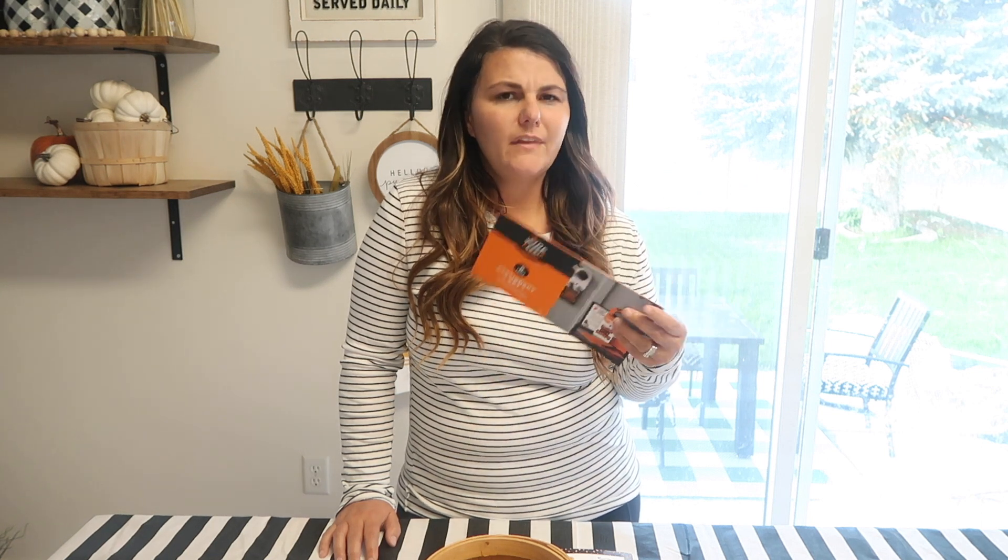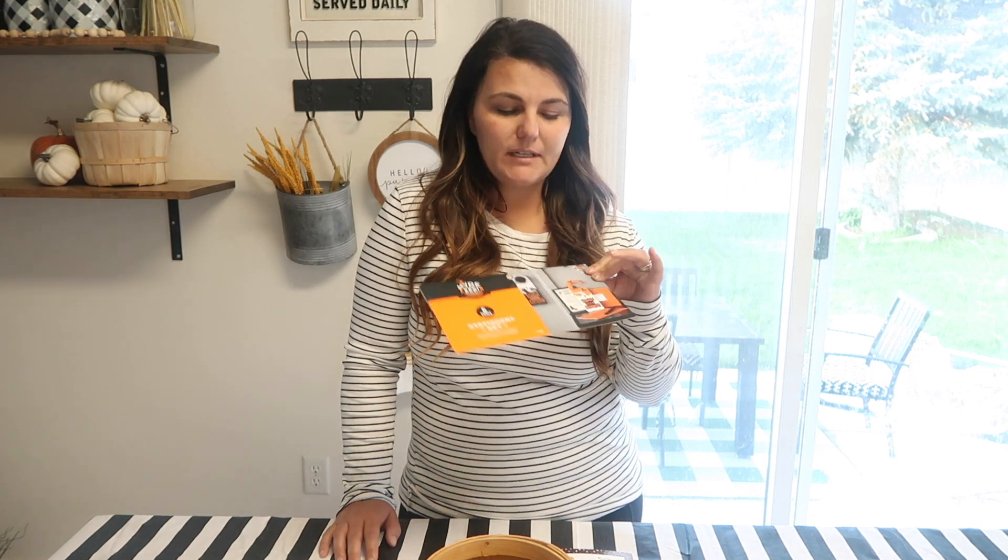Hey guys, welcome back to my channel! In today's video we are going to continue with the Halloween content. I hope you're enjoying it and getting some ideas to make this next month more fun. In the last few neighborhoods we've lived in, we always do the tradition of booing our neighbor. Hopefully you know what that means — if you don't, let me explain it really fast.